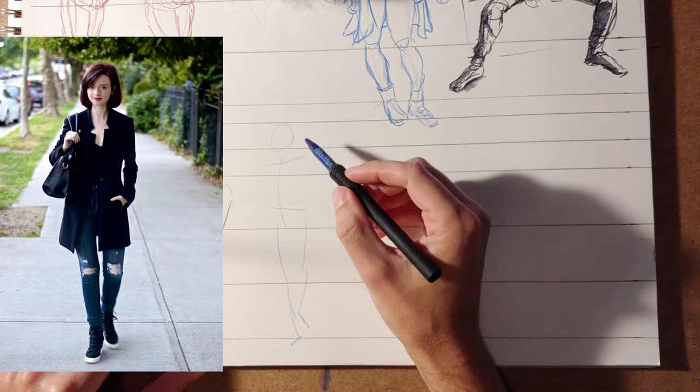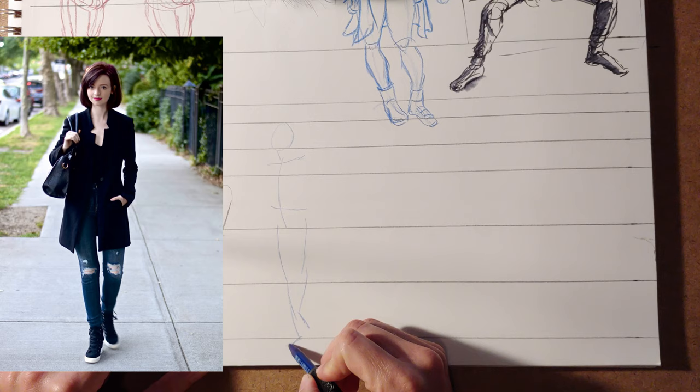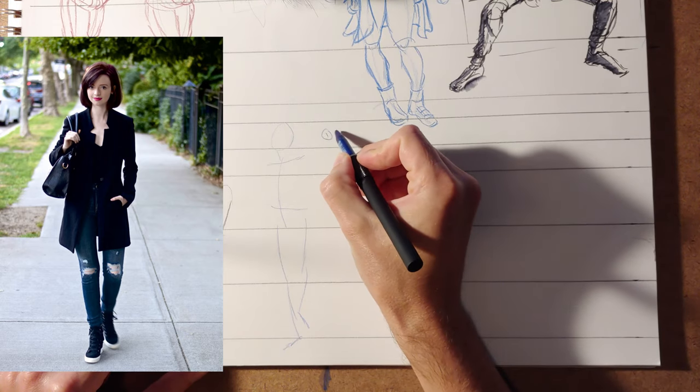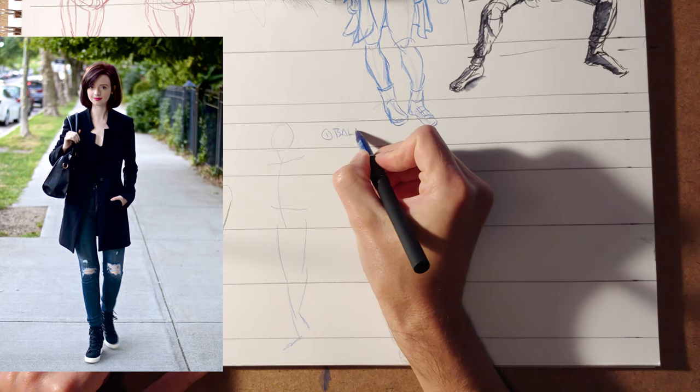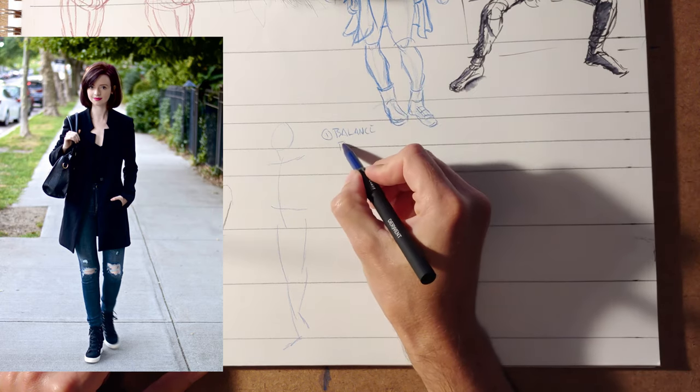Now, what you're looking for in a pose is any kind of dynamism. So the first thing that I would look for is basically balance. This is primary. And the way that I do that is with the ramrod.